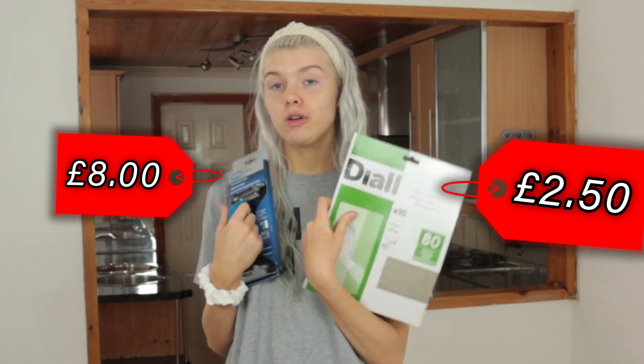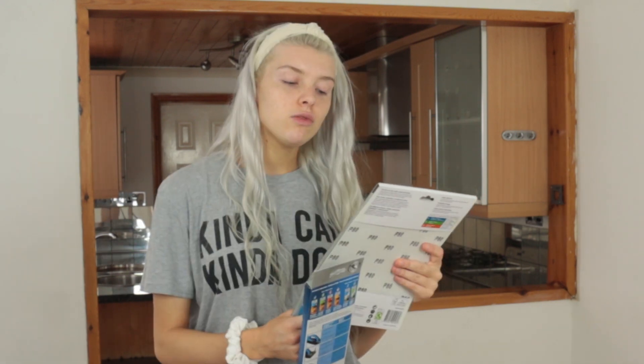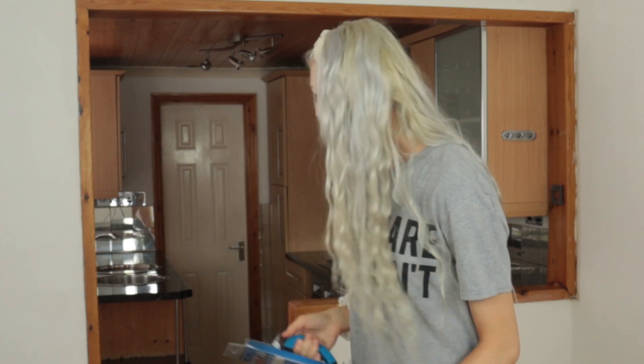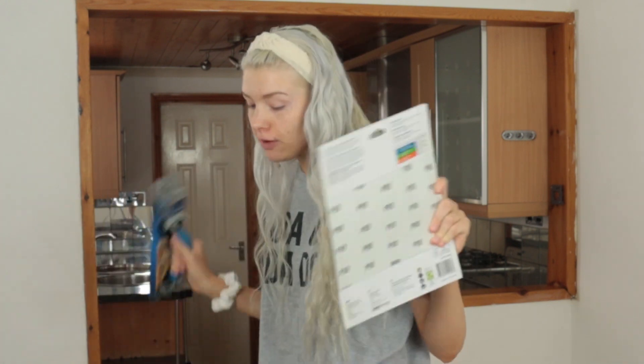We have a few products today. We have some sandpaper - this says 80 and it's medium, so I'm going to assume that's right. It says general purpose sandpaper sheets. And then this sandpaper block thing, because I thought this would make sense on the ceiling so we get an even finish. We're going to sand everything down first - prepping the surface. Yes, we're prepping. We know what we're doing.